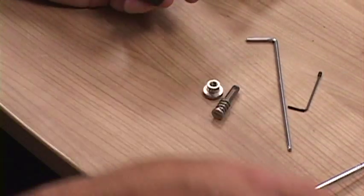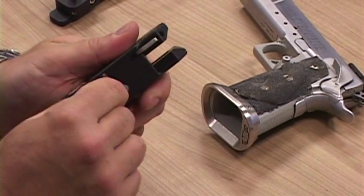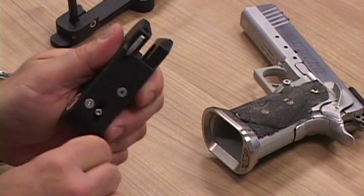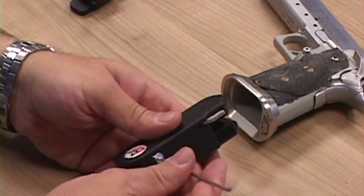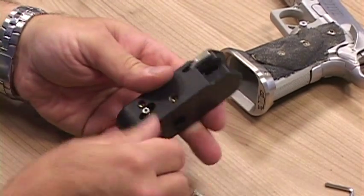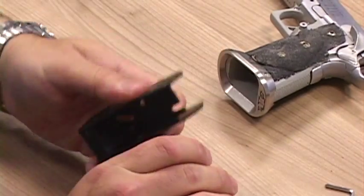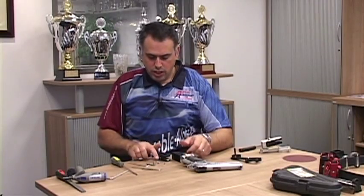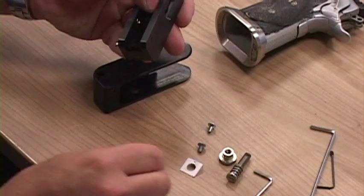Now once that's done, the rest of the disassembly of your insert block is pretty much the same as you would with the right hand holster. Remove the two screws from the back and then slide your insert all the way out. So that's how the mechanism works on the left hand holster — and let me show you that in reverse as we assemble it.